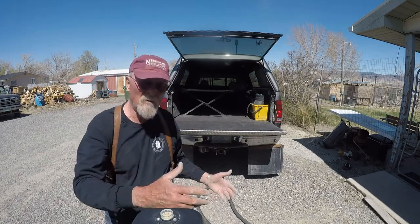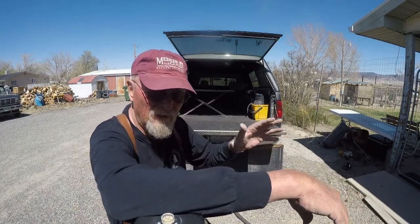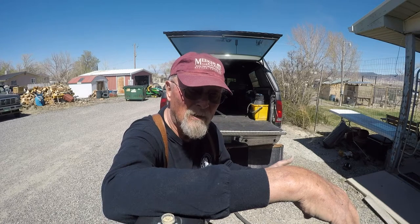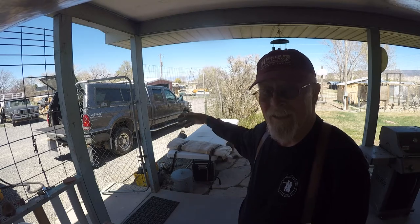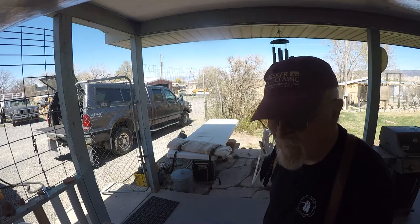I've got a cowboy bedroll with a tarp. I don't have the traditional innards anymore — used to have one of those single mattresses from army barracks cots, some sheets, wool blankets, and stuff. But I just use my sleeping bag nowadays. I still wrap it up in that tarp — it keeps the dust and everything out. This is my cowboy bedroll; there's nothing in it, so I'm going to unroll it, make up my bed, and then put it in the truck and show you how it's done.